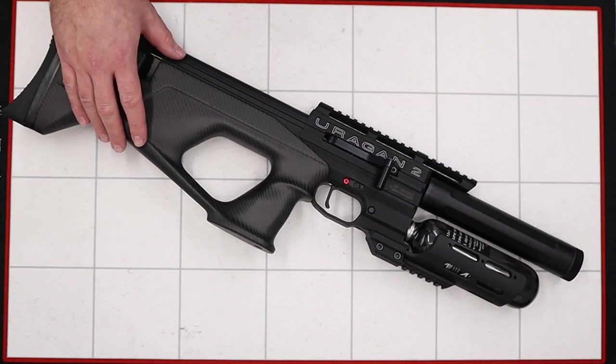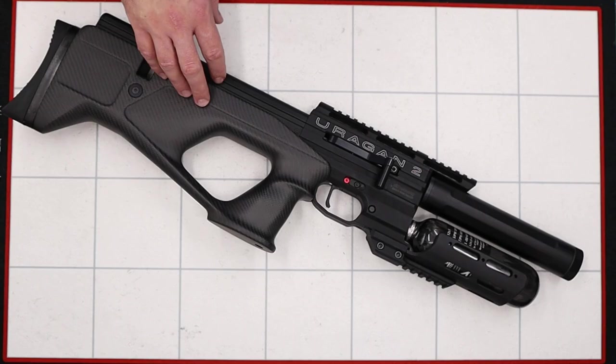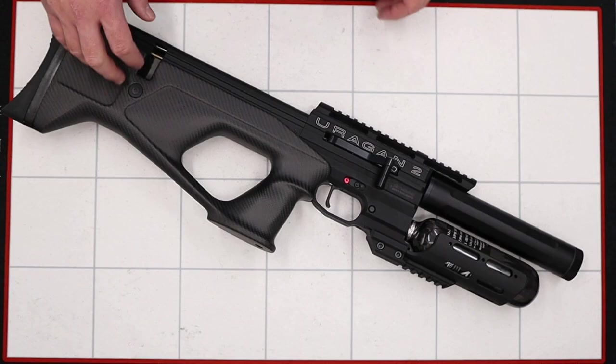Hi there guys, got a video here for you today on the AGT Eurogan 2. In this one we're going to be doing a full disassembly of the rifle. I want to have a poke around inside and see if we can get rid of that annoying ping, and that will obviously be covered in future videos. With that all said, we can begin the disassembly.